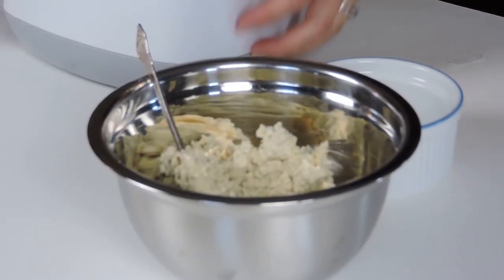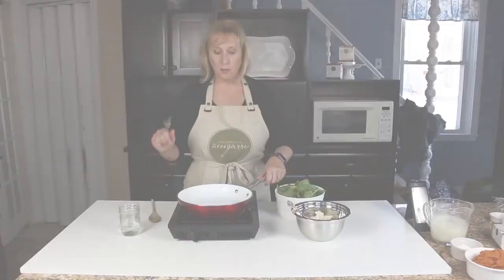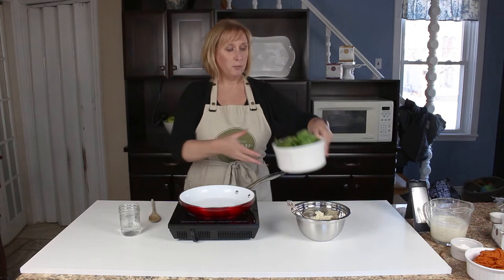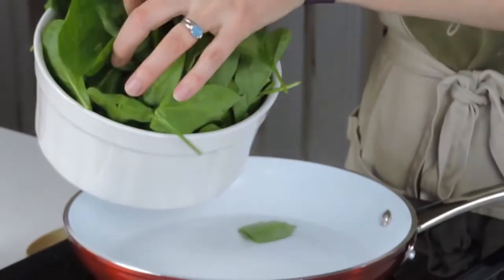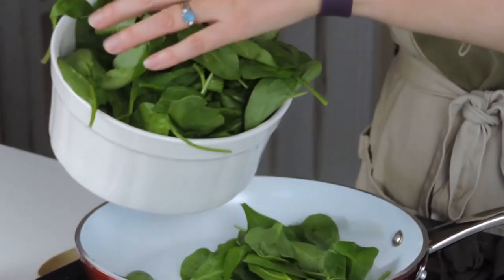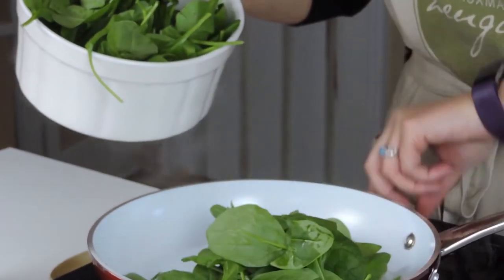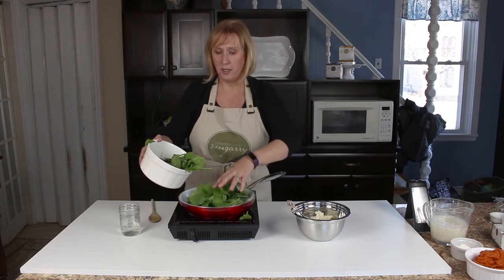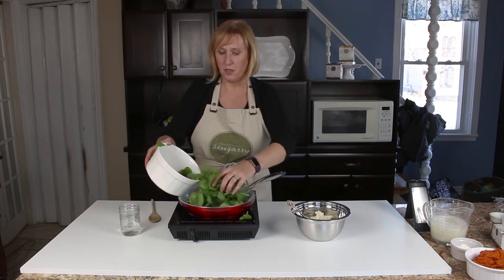Then I'm going to cook down some spinach. Starting with a little bit of water in our sauté pan, I have about 3 to 4 cups of spinach. I'll add it slowly and wilt it down. You don't want to overcook it, you just want it to get a little softer.